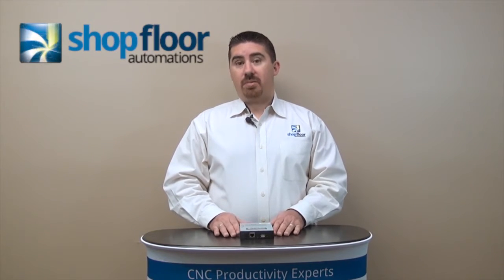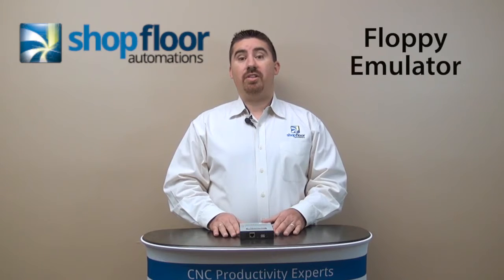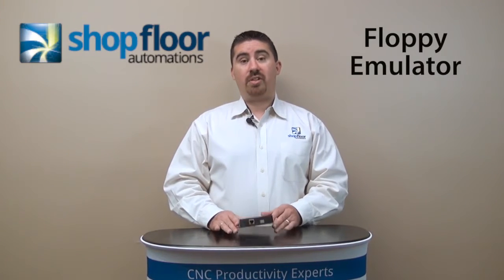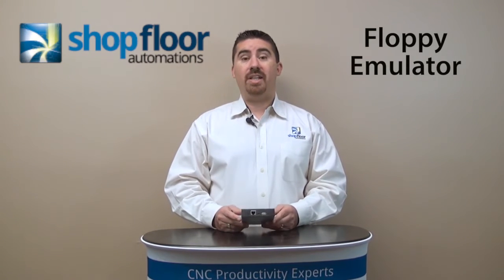We have a device called a floppy emulator, and a lot of times we still see floppy disks out on the shop floor. As you well know, they're hard to find, hard to maintain, and unreliable. So we've come up with a solution to allow you to eliminate that floppy disk by using our floppy emulator.